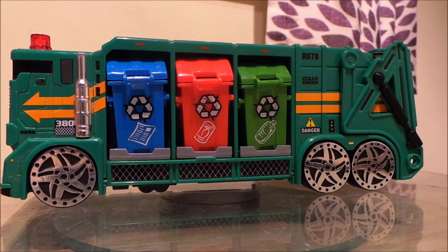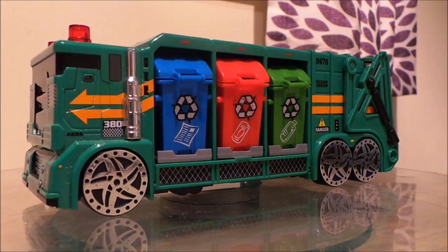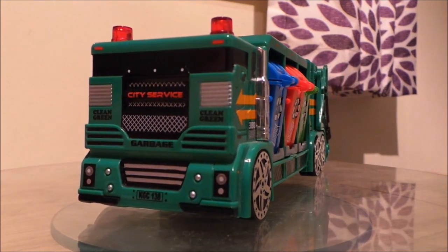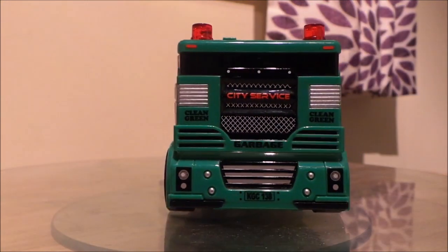This is a really really great toy with all the different recycling on the side. It's all very futuristic.